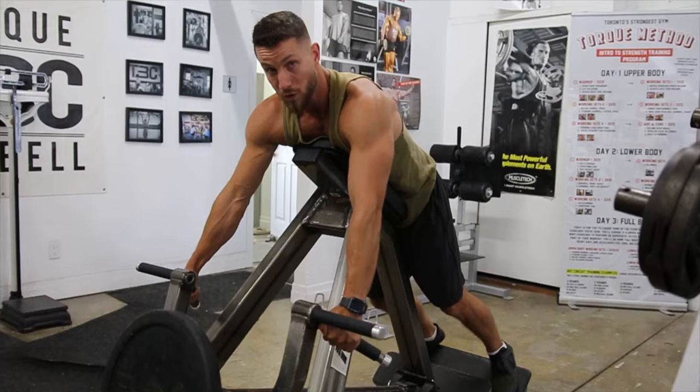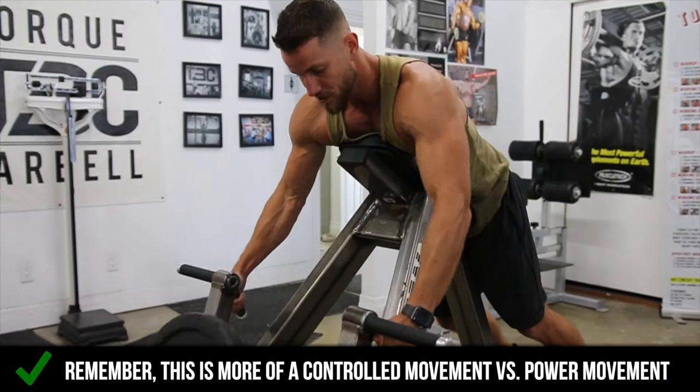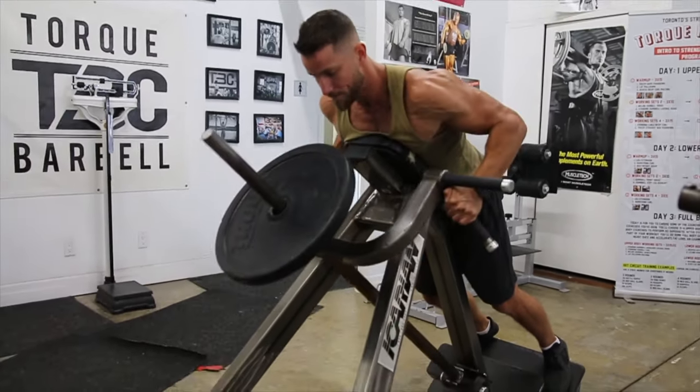This is more of a control movement — this isn't a power movement like a barbell row. So you're just going to want to control it.